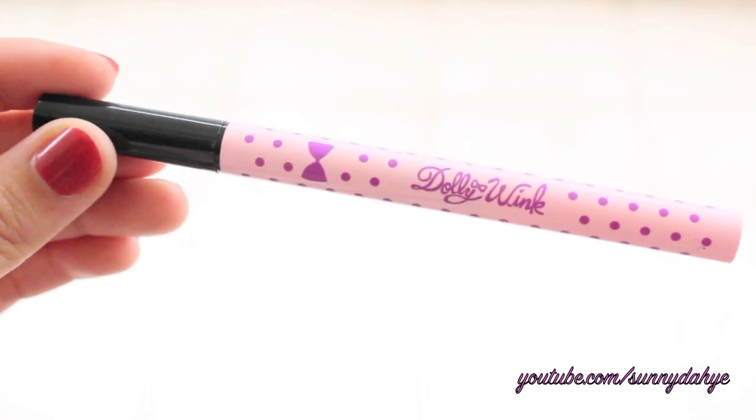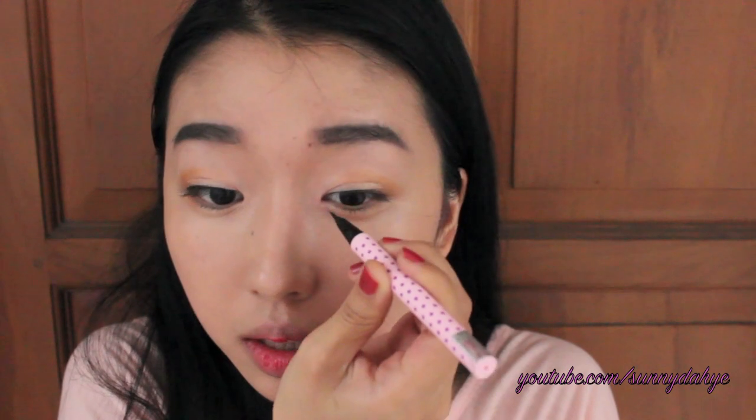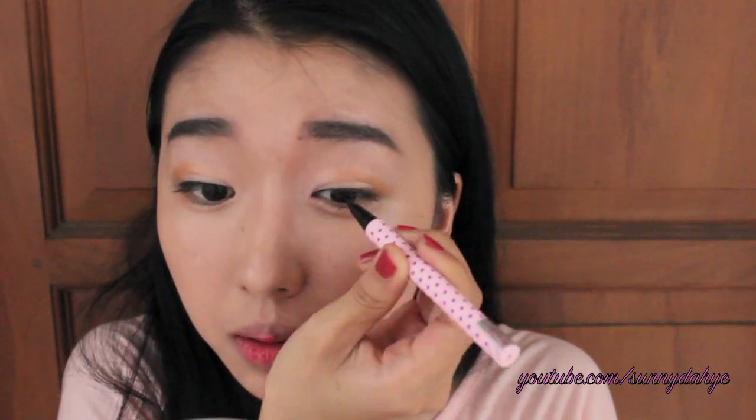Taking the Dolly Wink Liquid Liner, I'm going to line my eyes and just follow my eye shape. I'm not going to do anything in particular like winging it at the end — I'm just going to follow the eye shape so that it will look more natural. I'm going to do the same thing to the other side, just lining my eyes according to my eye shape.